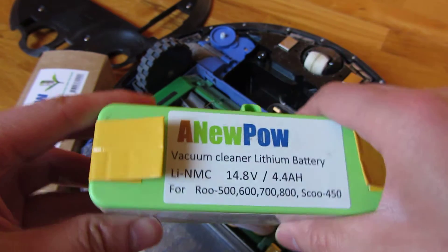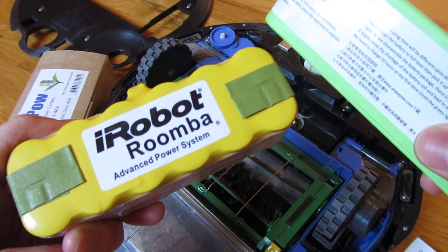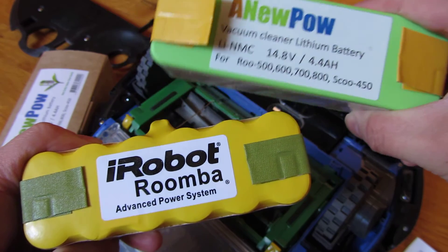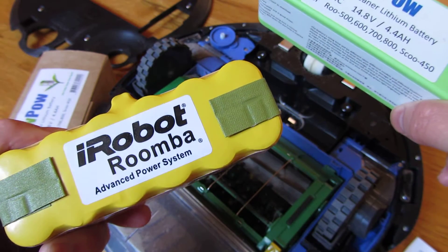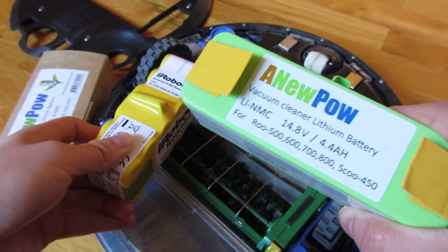A couple of things you do want to know about this. These things are lighter by a pound compared to the iRobot NiMH batteries. So the NiMH is very heavy — it's a pound heavier than this lithium battery. Just keep that in mind.